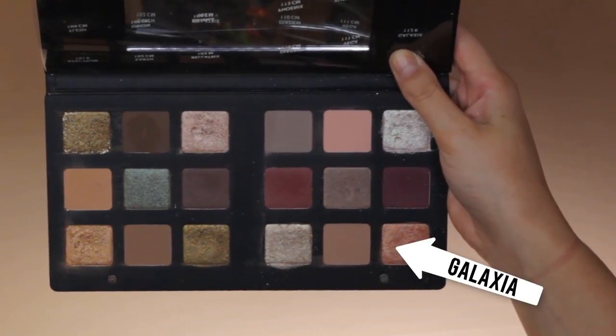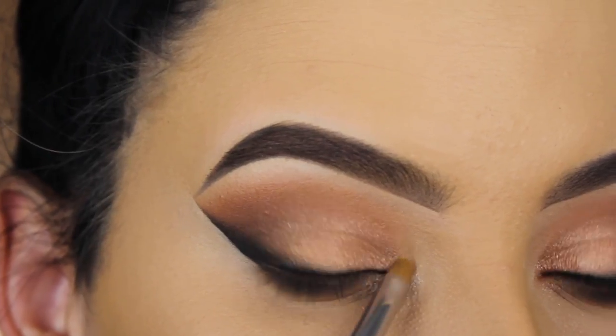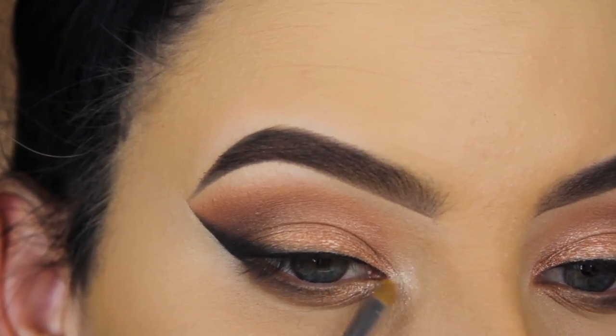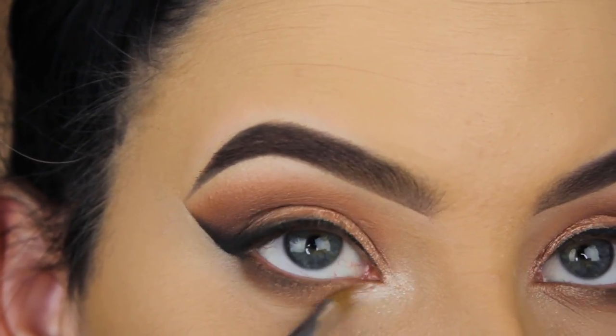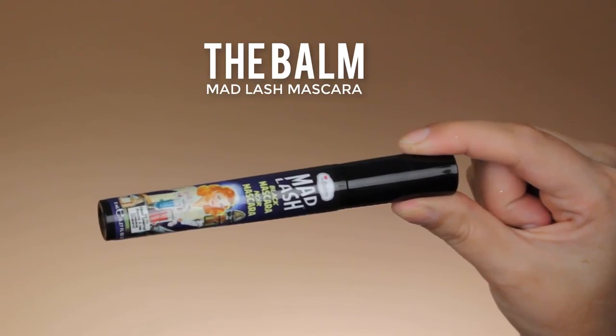I'm going to apply Rhea as well, a little bit more in the middle part of the lower lash line, applied wet again because these shades look better wet. Now I'm going in with the shade Galaxia — I'm not sure if I'm pronouncing it right — but this shade is so pretty. I'm so happy that I applied it in my inner corner because it made the whole eye look complete and gave it that extra twist.